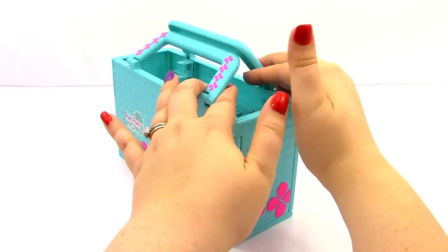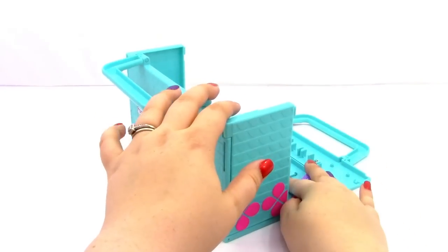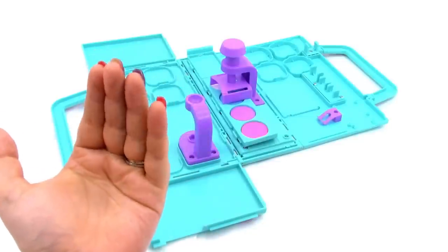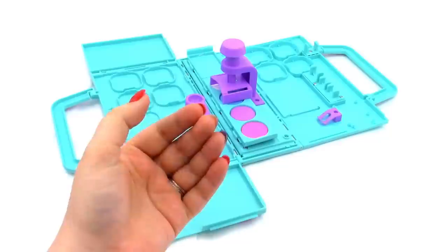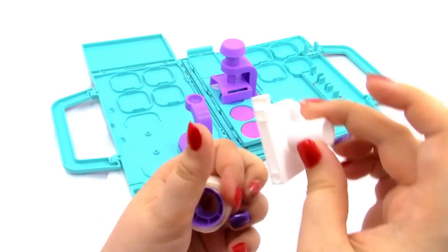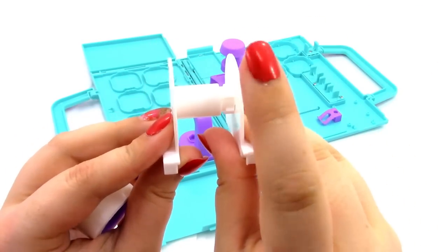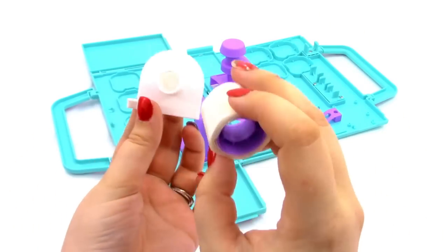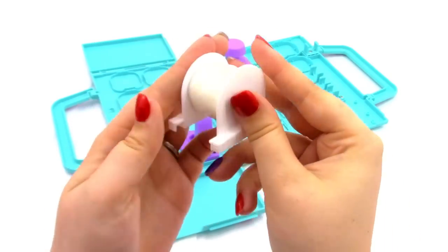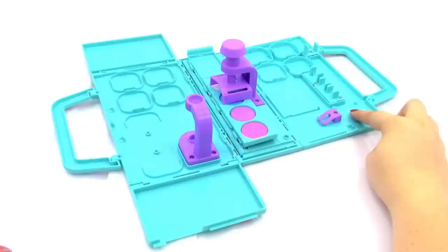The first thing we're going to do is open the handles out, then open the back side, then the front and sides. Next we're going to assemble the adhesive dot dispenser. We're going to need our 85 adhesive dots and our dispenser — there are two pieces, one bigger and one smaller. We place the tape roll on the big one and attach the small one, then install the adhesive dot dispenser.